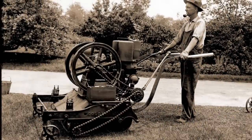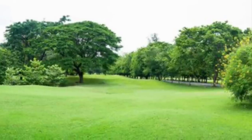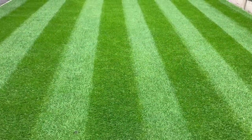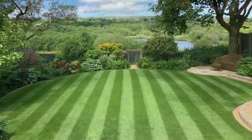Throughout history men have always been drawn to grass — whether it be in the park, a sports ground, or simply in your own garden. There's just something about those quintessential British stripes that makes you want them for yourself, not to mention getting one over on your neighbours.